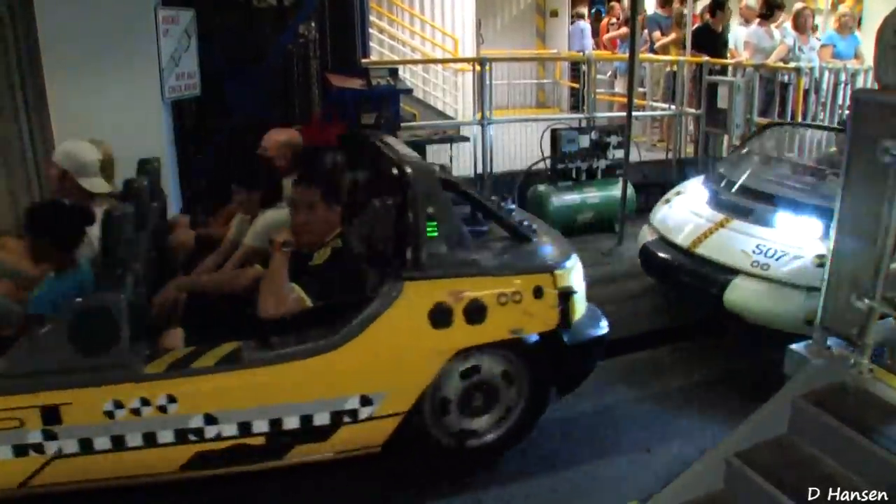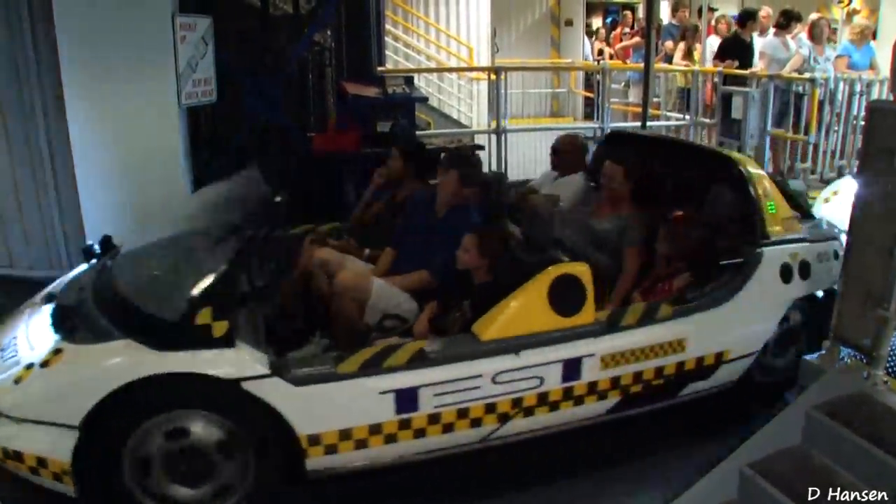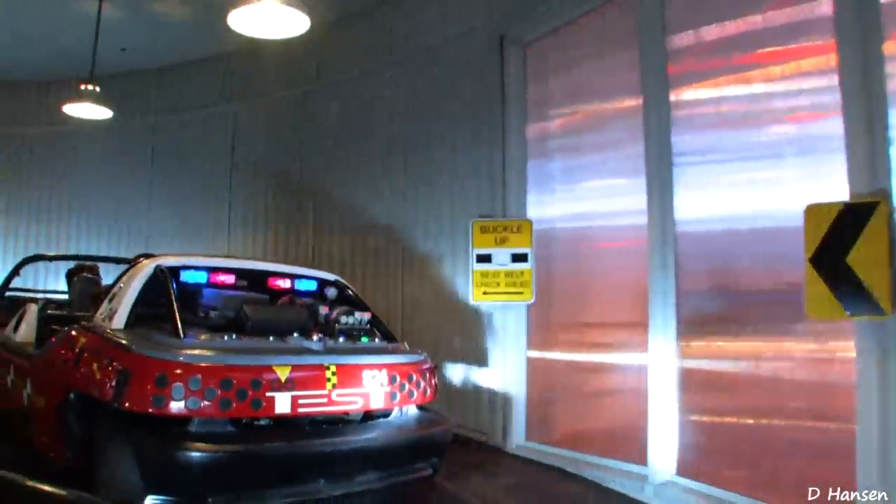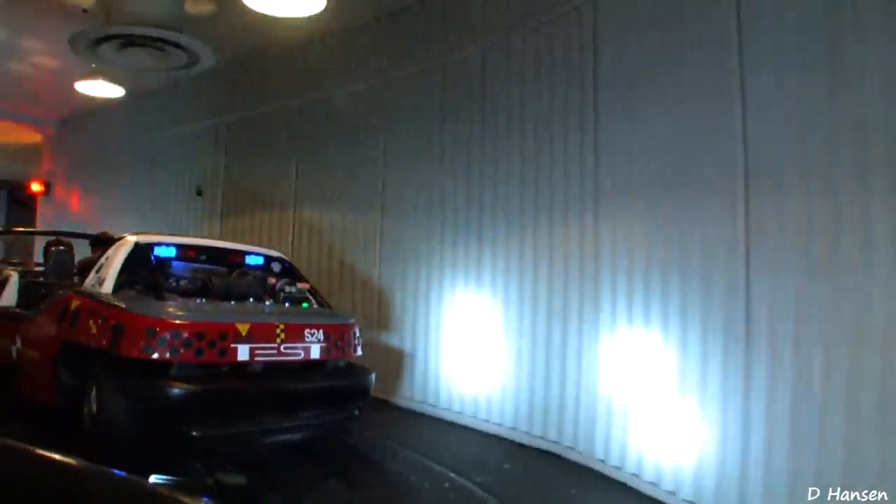Seatbelt check is around the corner. For your safety, remain seated with your hands, arms, feet, and legs inside the vehicle, and supervise children. Thank you.